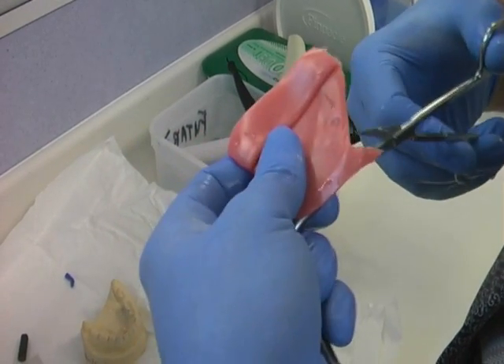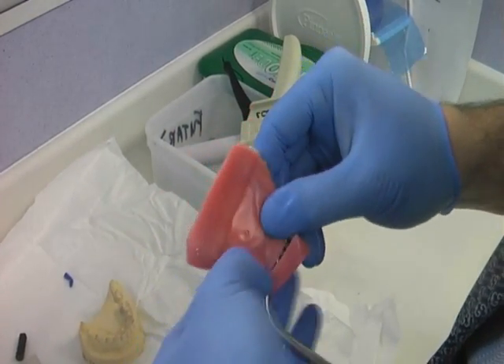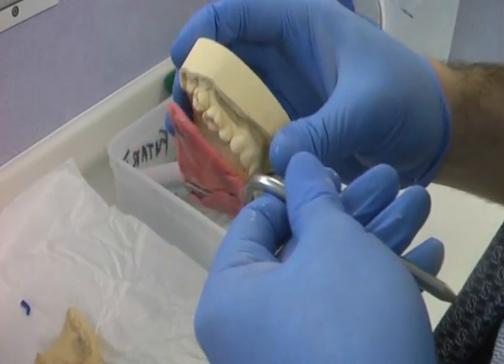Trim away any wax on the front of the bite fork that is covering the midline mark. This midline mark is essential to help you orientate the bite fork in the patient's mouth.